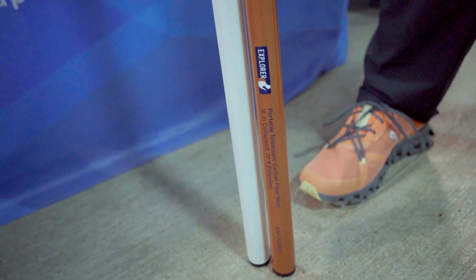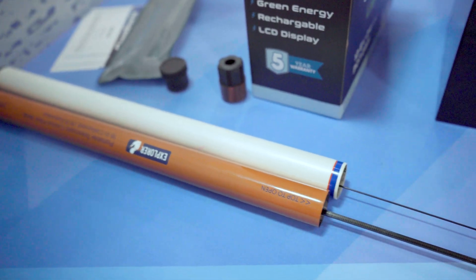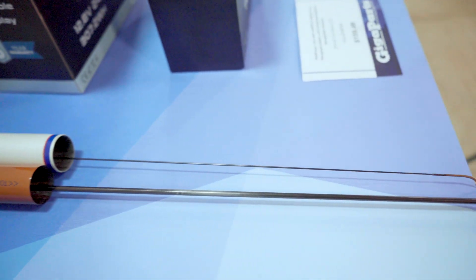My name is Jason Scoggins and I'm K4RWZ. With the Explorer mast, we had a lot of people asking us to make a mast, and what they really wanted over the standard fare was something a little more robust, a little heavier duty, and easier to use — and that's what we delivered.